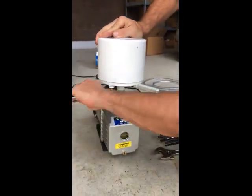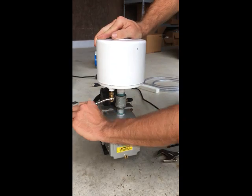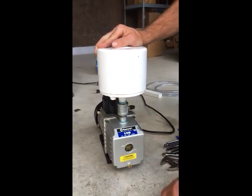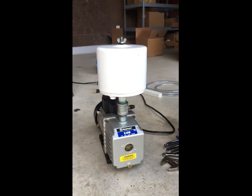In order to remove the internal filter for cleaning in the MasterCool A-Style 6 CFM pump, we will need to remove either the basic exhaust or the oil mist eliminator. In this example, we are showing how to remove the oil mist eliminator.